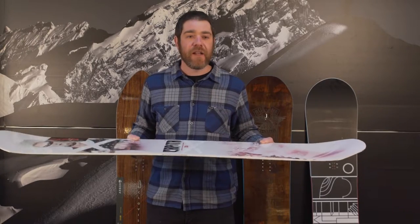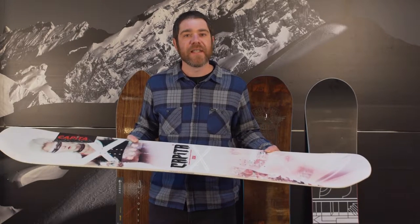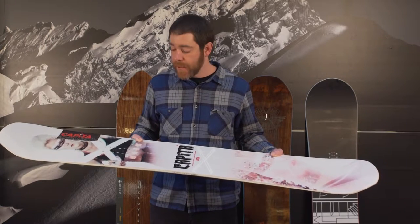That camber profile is going to allow you to haul around the mountain, carve fast, but also kind of take the edge off of a traditional camber. You're not going to feel like it always needs to be on one edge or the other, so you can be a little bit more neutral. That camber profile is also going to allow you to float on the good snow days.